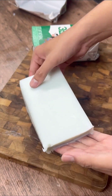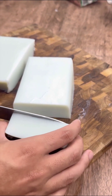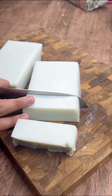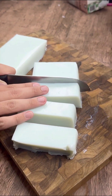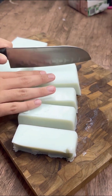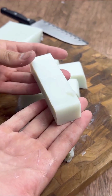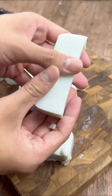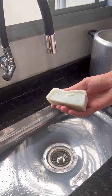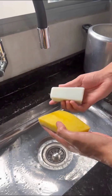By doing this, you're challenging common ideas about cleaning products. This innovative choice not only changes the traditional way of doing things, but also inspires the idea that you can create something sustainable and economical with your own hands. This exclusive formula wasn't invented by chance — it's based on an incredible study conducted by reliable academic institutions.